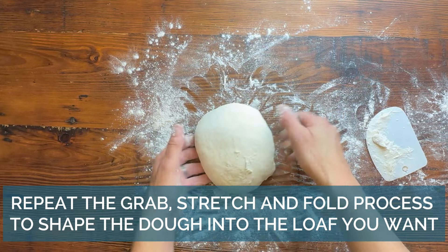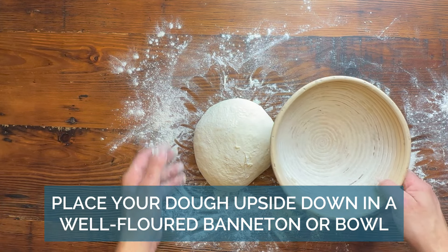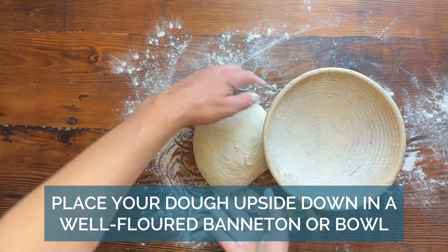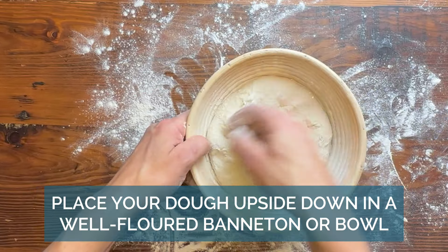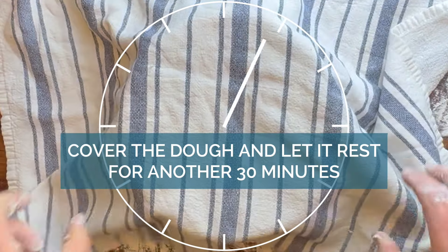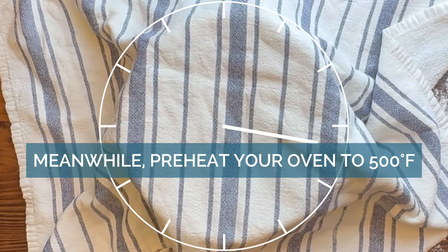Make it into a nice little ball. Flip it over — our bowl here, I personally think it's really pretty because it has all those lines. You want to flip it upside down to get the smooth part in there. You can use any bowl you like.